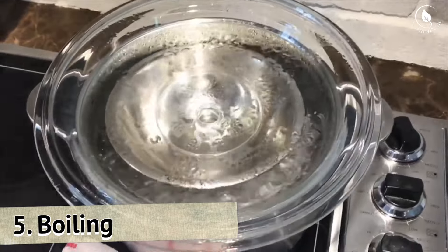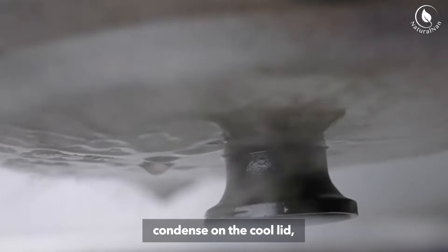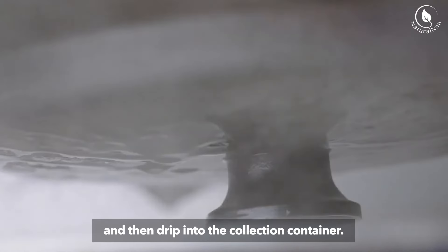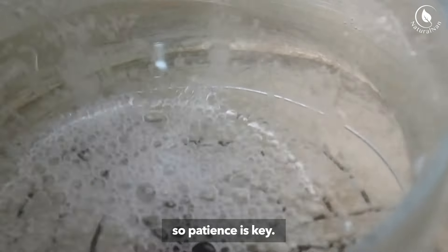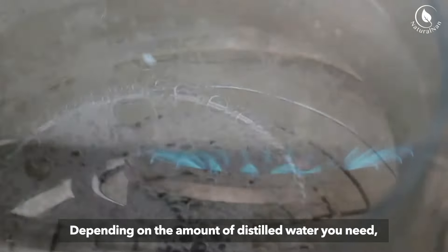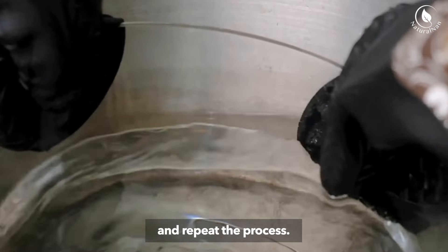Step 5: Boiling. As the water boils, steam will rise, condense on the cool lid, and then drip into the collection container. This process can take some time, so patience is key. Depending on the amount of distilled water you need, you might need to refill the pot with water and repeat the process.